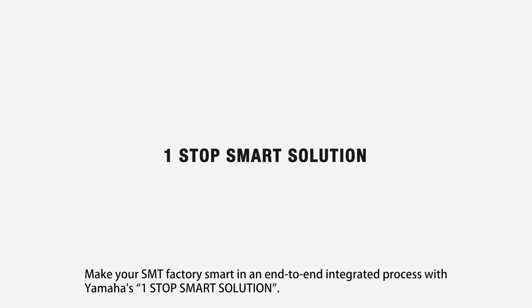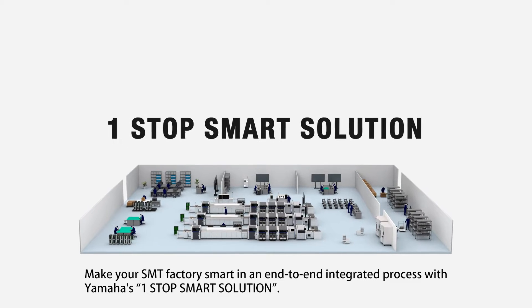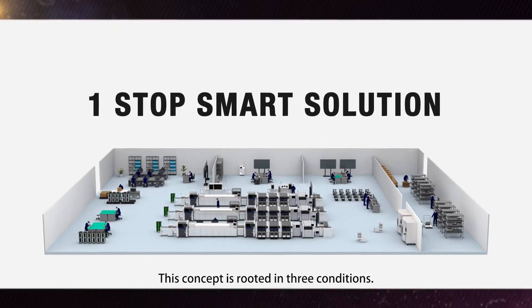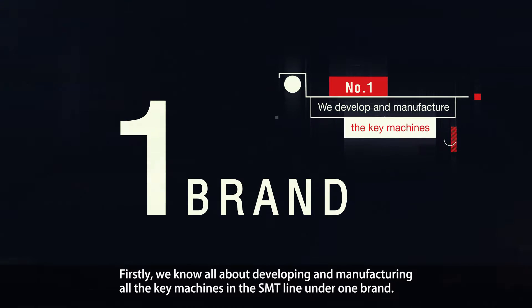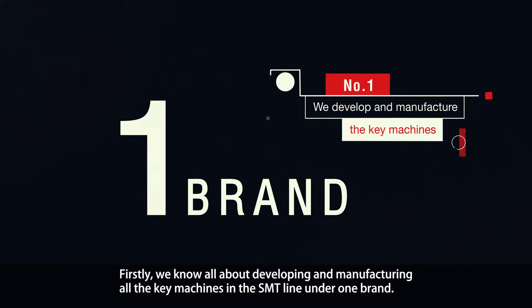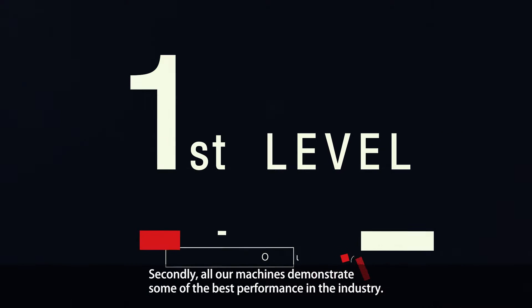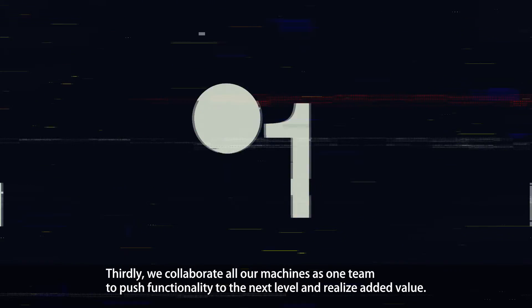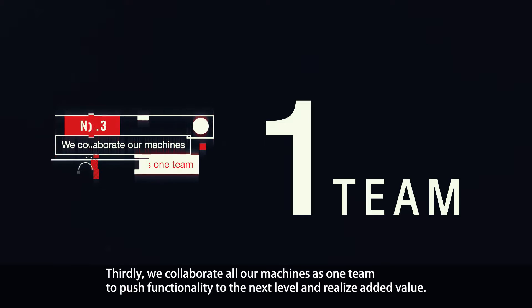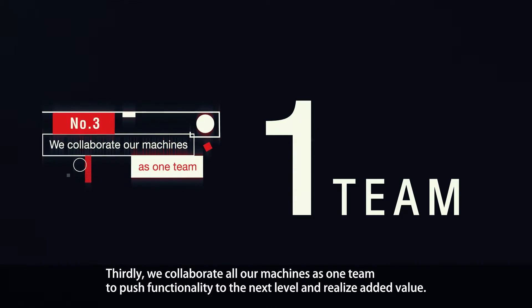Make your SMT factory smart in an end-to-end integrated process with Yamaha's One-Stop Smart Solution. This concept is rooted in three conditions: firstly, developing and manufacturing all the key machines in the SMT line under one brand; secondly, all machines demonstrate some of the best performance in the industry; and thirdly, all machines collaborate as one team to push functionality to the next level and realize added value.